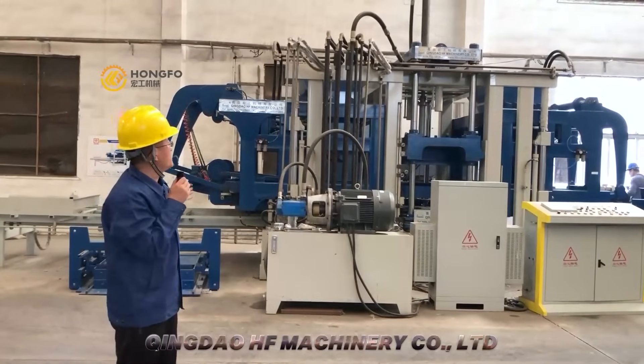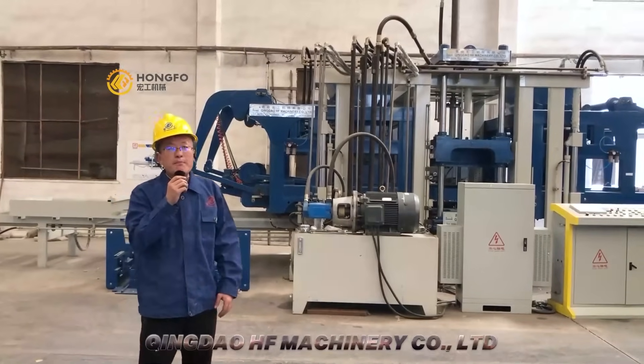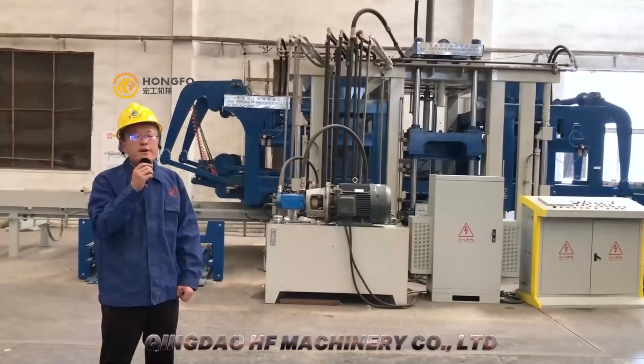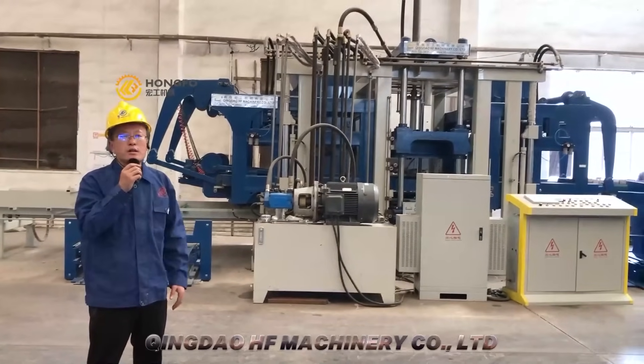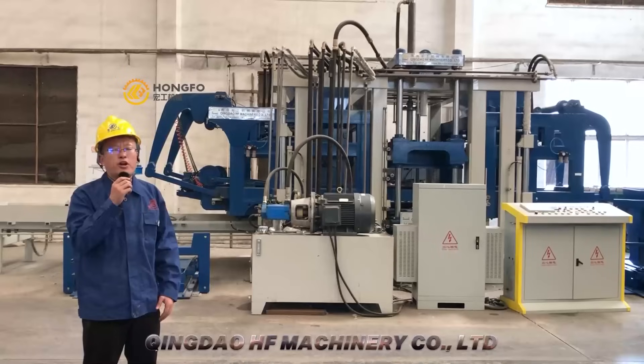The design is a European design. It has two big wings and it can make Calapiro as well. The whole machine can make 15 blocks per cycle. In China, this is the biggest block machine.